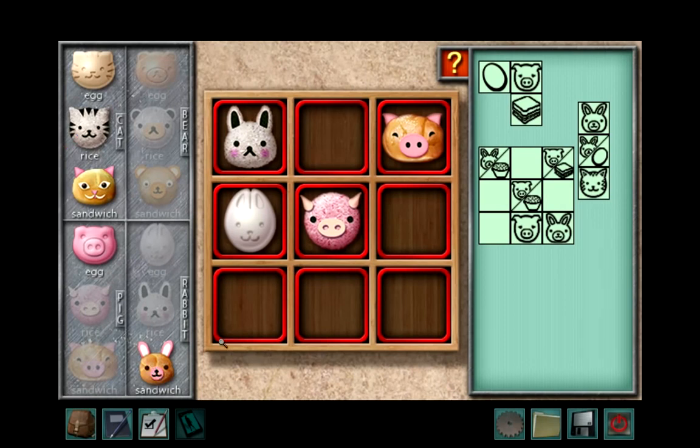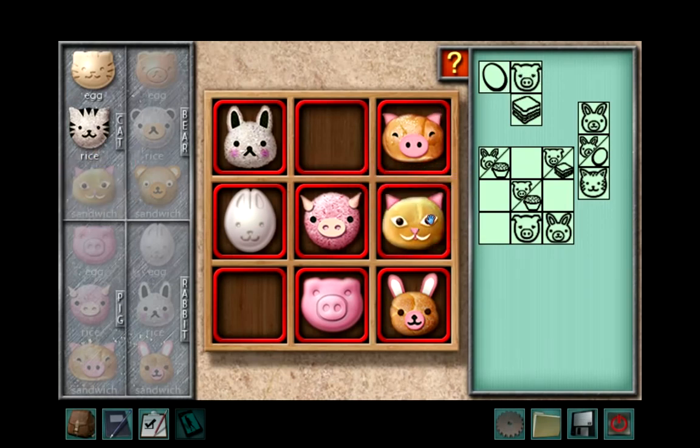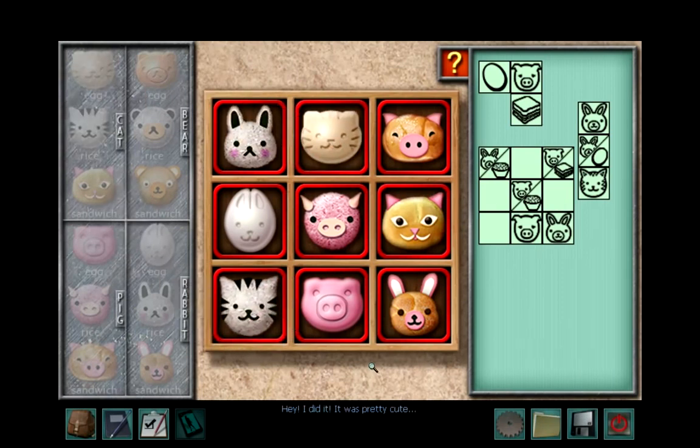We don't know which cat yet, and we have three left, so we're going to leave that for now. We can fill in this because that's the only pig left, and this is the only rabbit left. That leaves us with here. So this corner is for here — you got sandwich cat, egg cat, and rice cat. I did it! It was pretty cute.